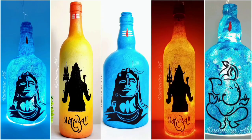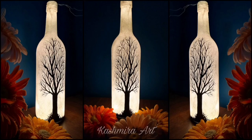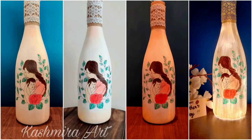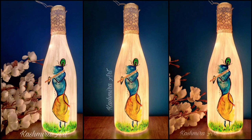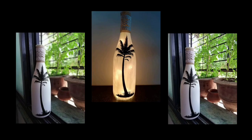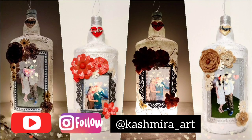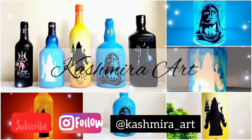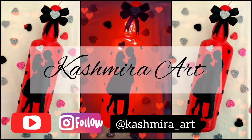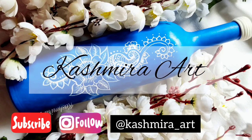If you are using acrylic or chalk paint, you can use Little Birdies Decor Varnish — gloss or matte according to your choice. Multi-surface paints don't need varnish. If you liked this video, hit the like button and subscribe to my YouTube channel. Don't forget to press the bell icon so you get notifications whenever I upload a new video. See you in the next video — till then, bye bye!